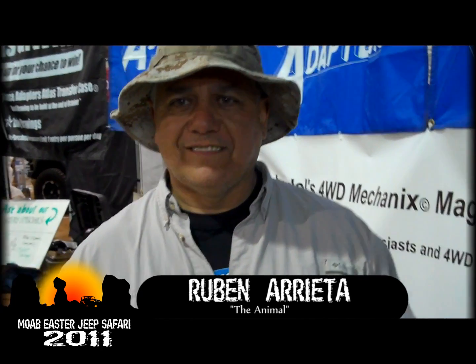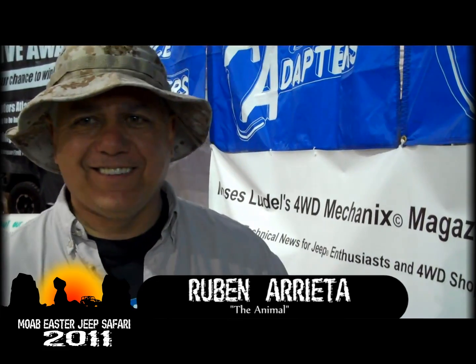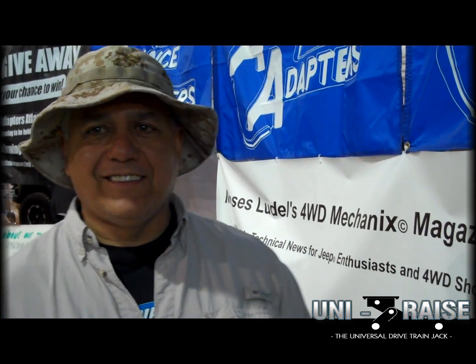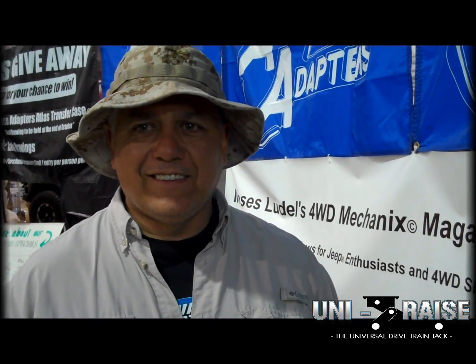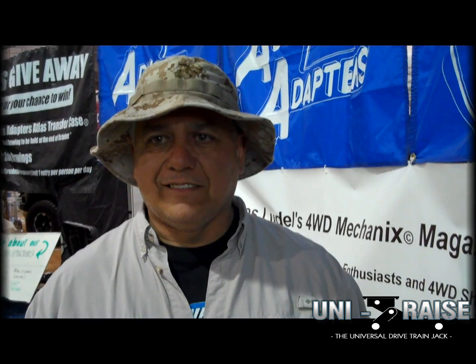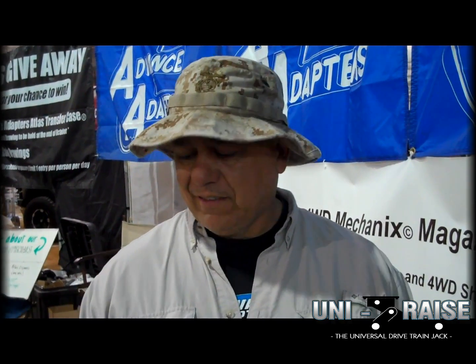We're here with Ruben Auretis, aka The Animal, the inventor of the UniRise, manufactured by Advanced Adapters. He's going to tell us a little bit about the UniRise and how handy of a trail tool it is for you. Here's Ruben and the UniRise.